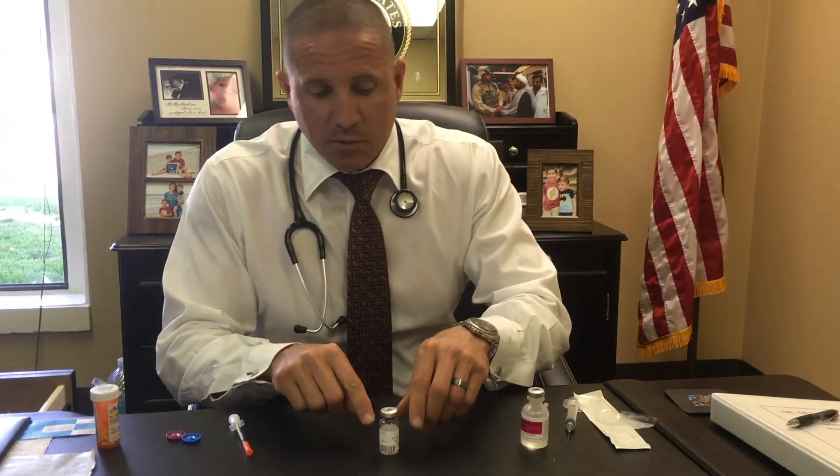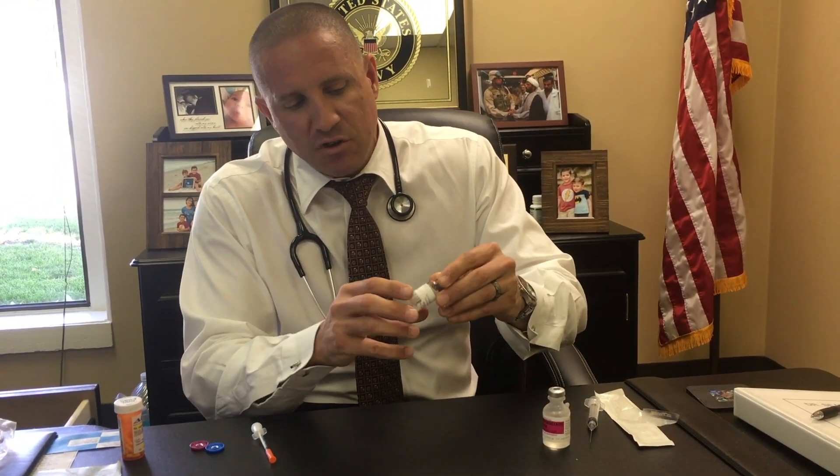Take your HCG vial, take the bacteriostatic water, and just inject it right in. What you don't want to do is shake it — you just want to tumble it back and forth in your hands until it fully mixes.